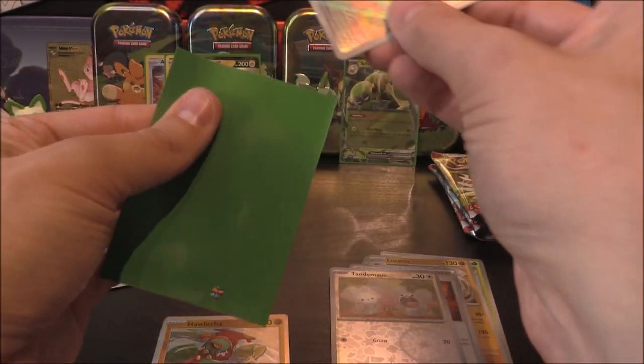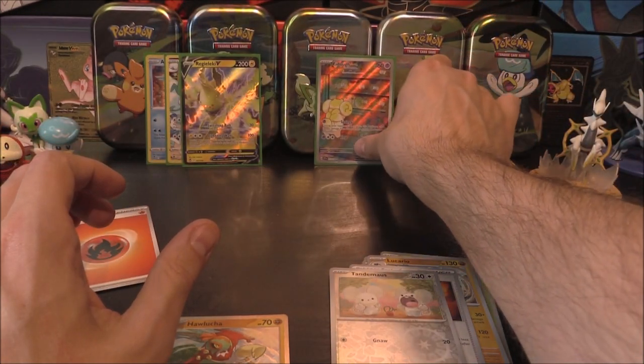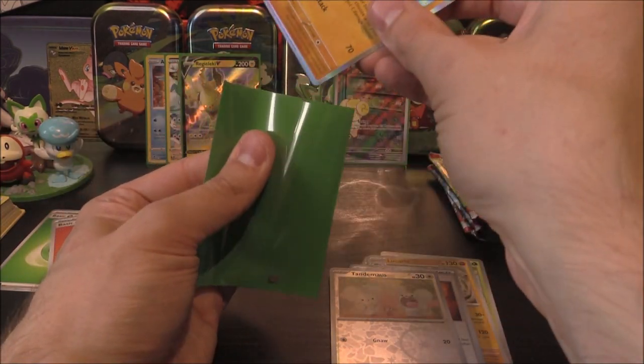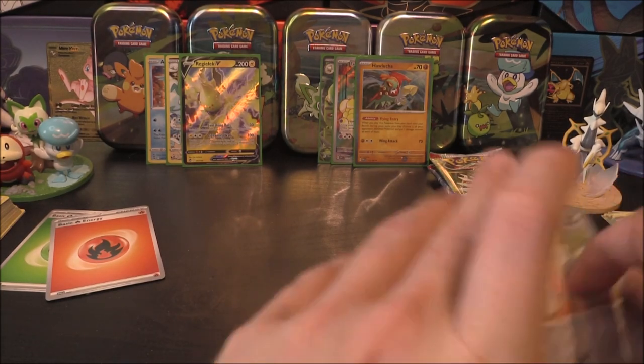Let's get some sleeves on that. Right side is looking very promising already — we've got an Illustration Rare, we've got a holo, we've got an EX. Things are looking pretty good so far.